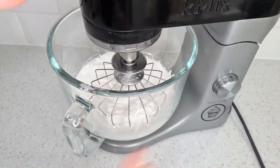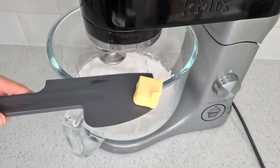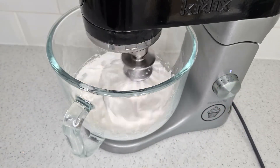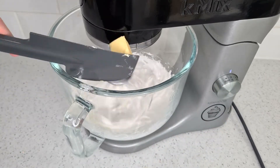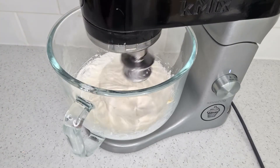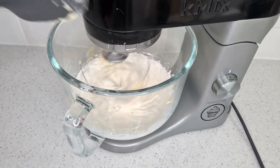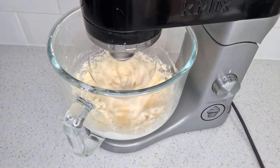You want to now slowly add in 175 grams of butter in little pieces, one at a time. This is why your meringue needs to cool or it will melt the butter. There are a few things that could go wrong here — it could end up soupy or curdled — but don't worry if it does. Swiss meringue buttercream is very forgiving and easily fixed, which is why I love it. It's all to do with temperature control.